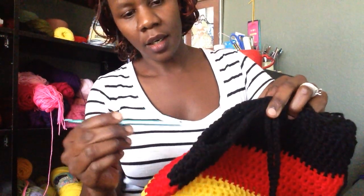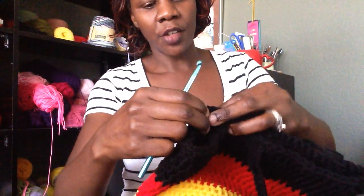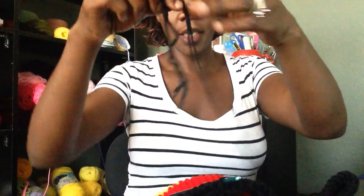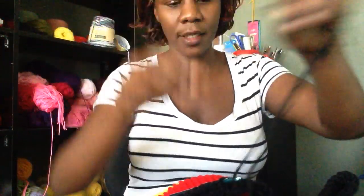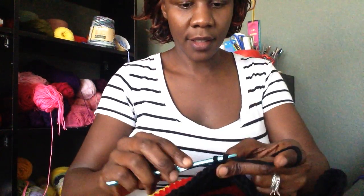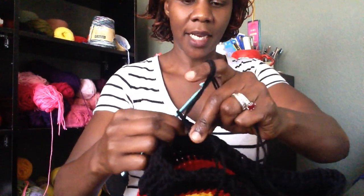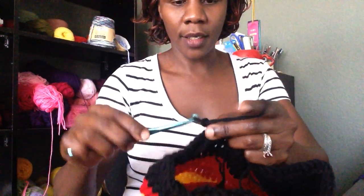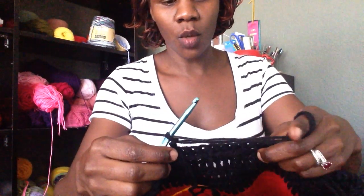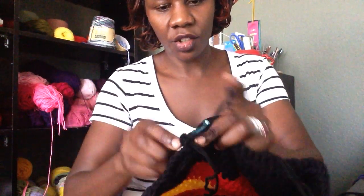We are going to count 1, 2, 3, 4, 5, and 6. Put your hook in the 7th stitch and go ahead and attach the double strand. Pull it from the back side and make a single crochet, then tug onto the straggler at the back really tight. Chain 1 — this chain 1 is going to act as your first stitch. Go ahead and work 17 single stitches in each of the next stitches.